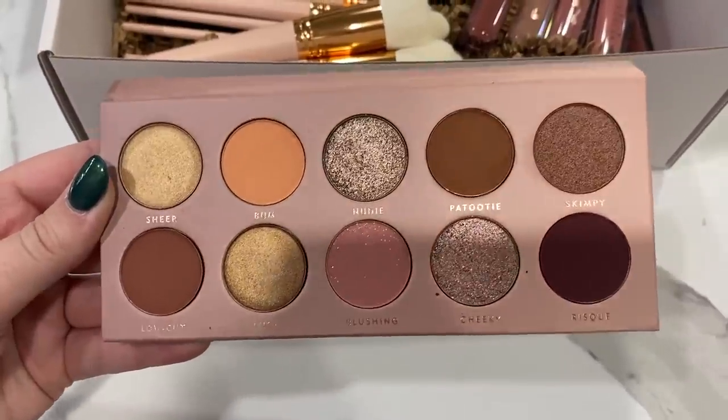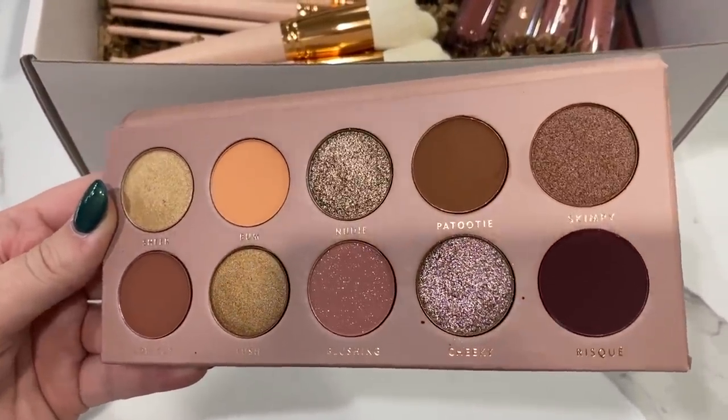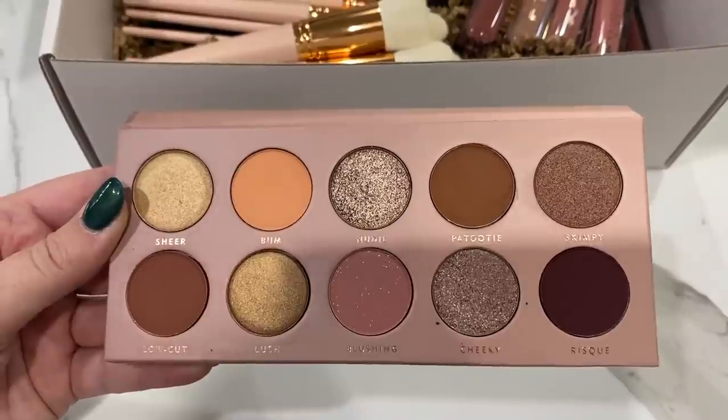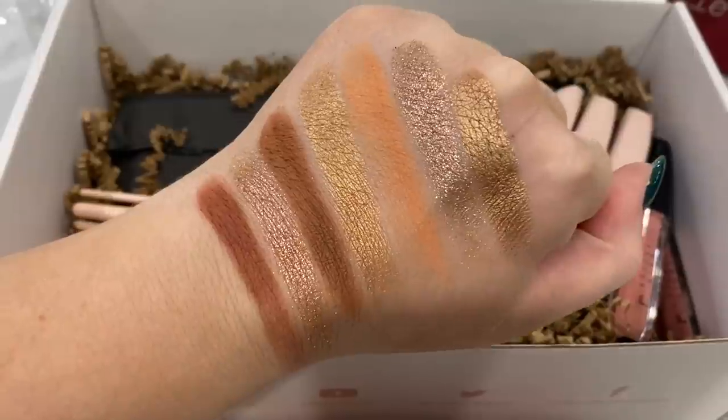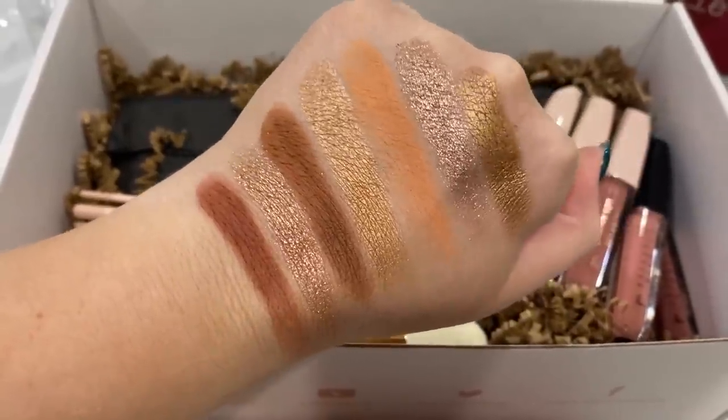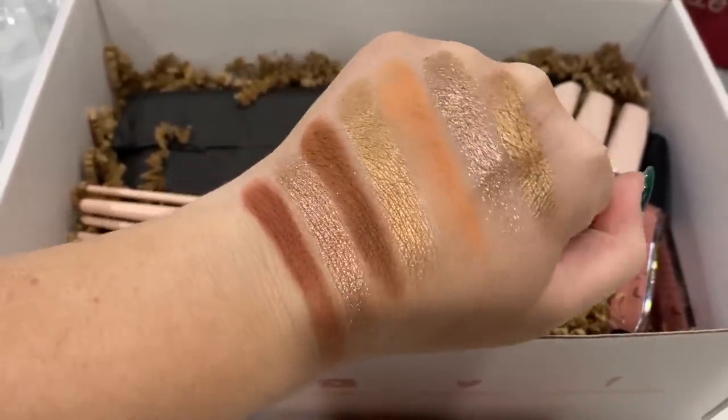Here are the shades in the palette — they look really beautiful. A couple of them are very harsh and glittery. Here are some swatches: you can see how glittery some are, and others are just metallics, but some have glitter particles in them. My bulldog is literally snoring so loud it's distracting me.